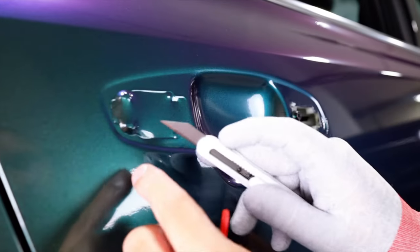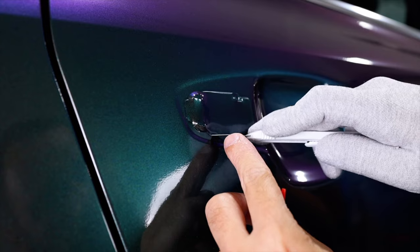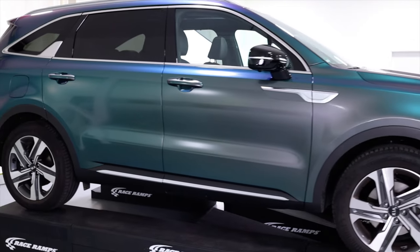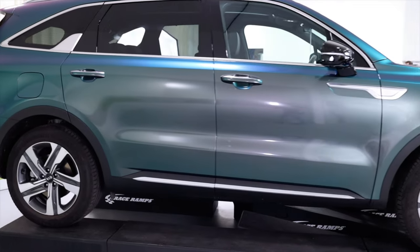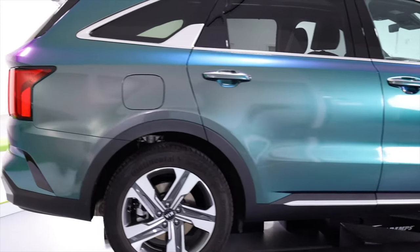Once everything is done, wipe the surface down so it's client ready. As you can see, you can get a great color change finish with these straightforward tips and tricks from the Rapp Institute, as well as great material and tools from our vinyl.